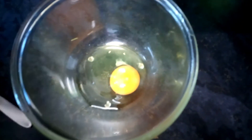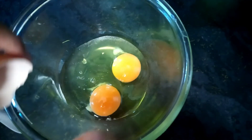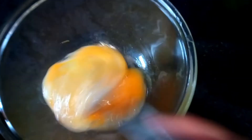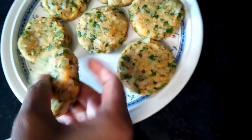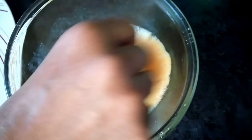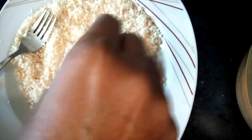I'm going to crack two eggs and beat them nicely — there should be no lumps. Dip the kebab into the egg, then put it inside the breadcrumbs and cover it on both sides. There should be crumbs on every side.